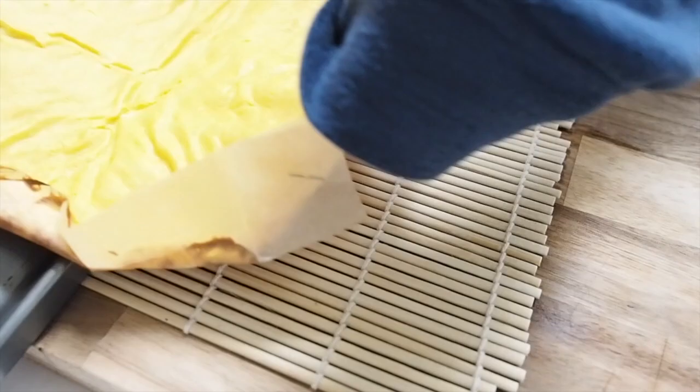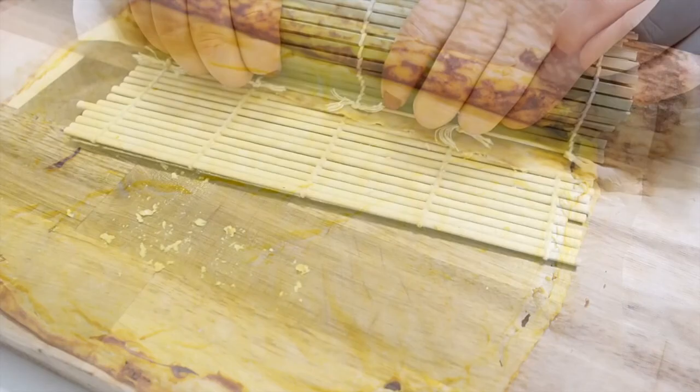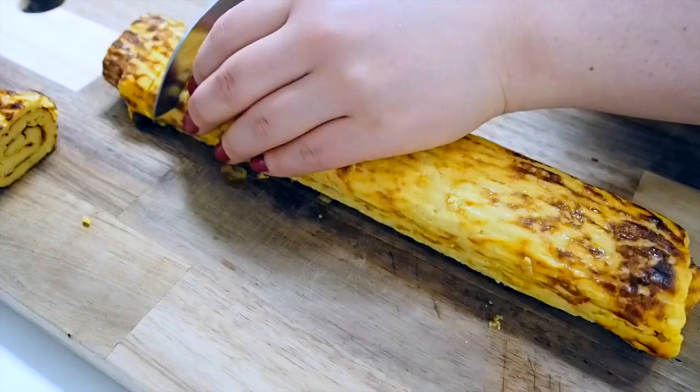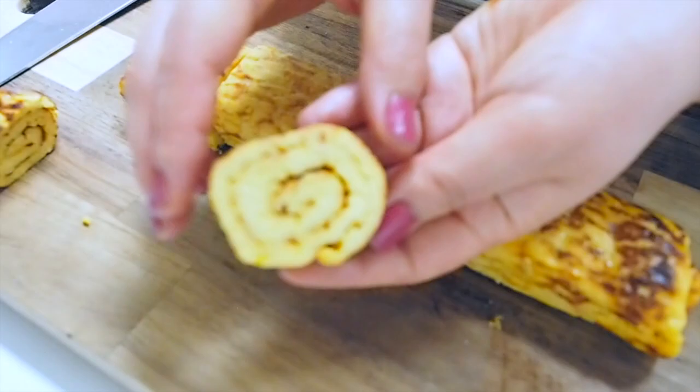Now the datemaki is out of the oven. While it's still hot, I'm rolling it like a sushi roll using a bamboo mat. It's fragile while hot, so I'm setting it aside to settle. Once completely cooled down, I slice it — doesn't it look like a hand scroll? And this is ready to be enjoyed.